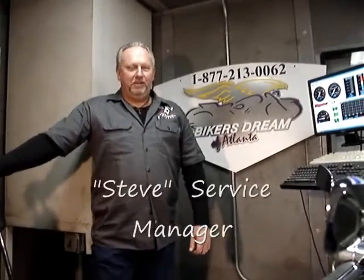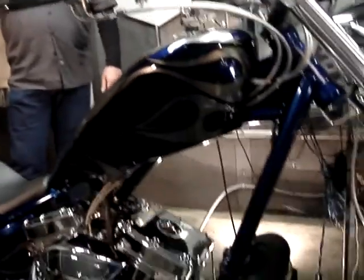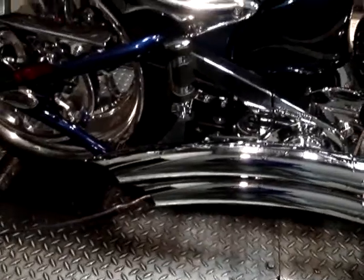Welcome back to the Biker's Dream Channel. Today we've got a 2008 K9 Chopper and we're going to do a little bit of modification to it. At purchase we installed a set of pipes, and now the customer is looking for a little more excitement. So we're going to add a cam and we're going to add the S&S Dual Runner.